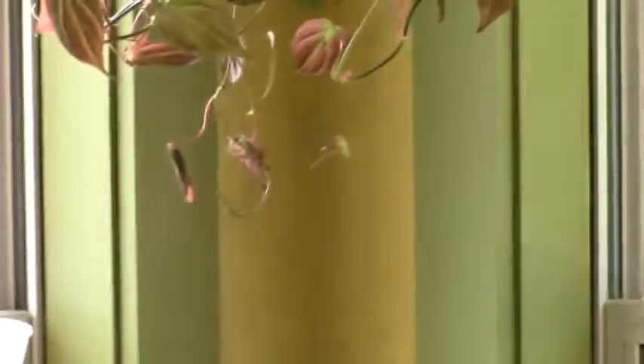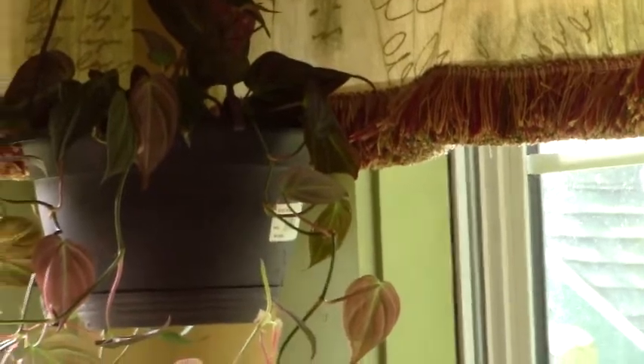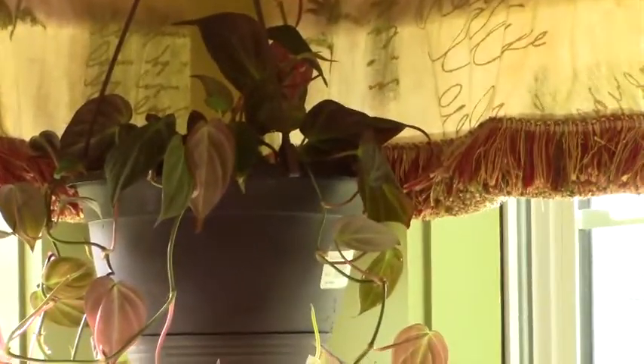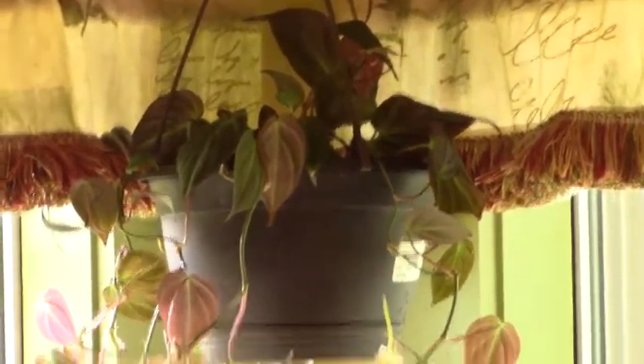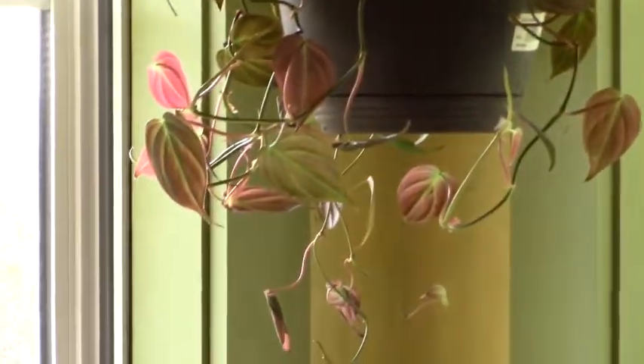Good morning everyone, this is Linda with Linda Sue Plants for You. Welcome back, and I apologize for the delay. I did say at the end of my unboxing video that I would be potting up my plants and getting right back to you with part two, but unfortunately there was a lot more involved than just putting them in the soil.